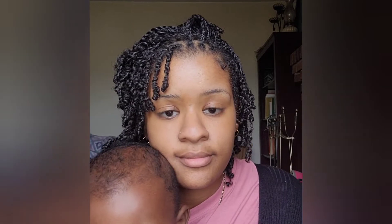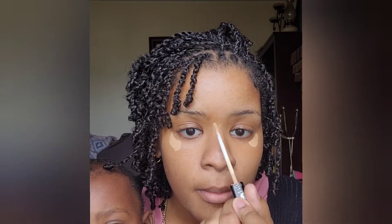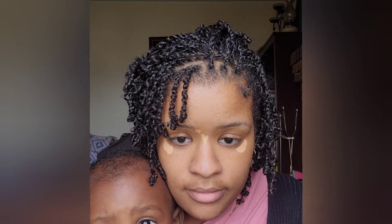Next I go in with shade 25, which is like my highlight — something I want to brighten underneath my eyes. I blend it in to match my skin tone because shade 45 is so tan on my skin, so I do the same thing with this one underneath my eyes.